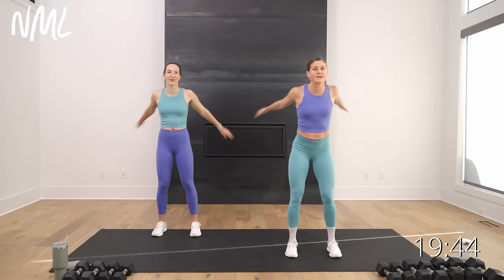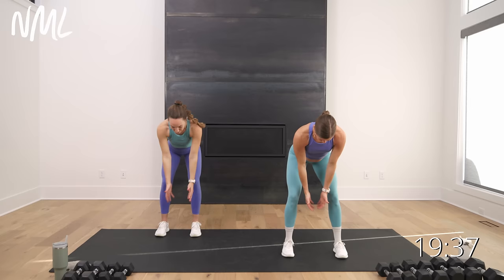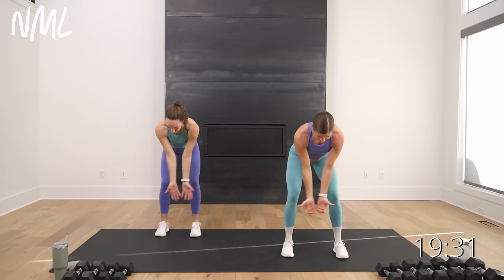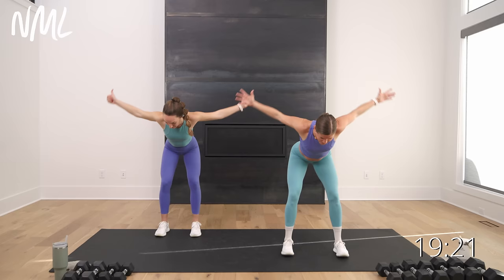We're going to take it over to a hinge position. Hinge it over. Now we're going to go into those W arms — thumbs go straight up, go 45 degrees, now go to the side. Imagine someone punched you in the gut — you've got a nice tight core, flat back, or imagine a 2x4 from your head to your tailbone. Warming up the shoulders, warming up the back, warming up the core.